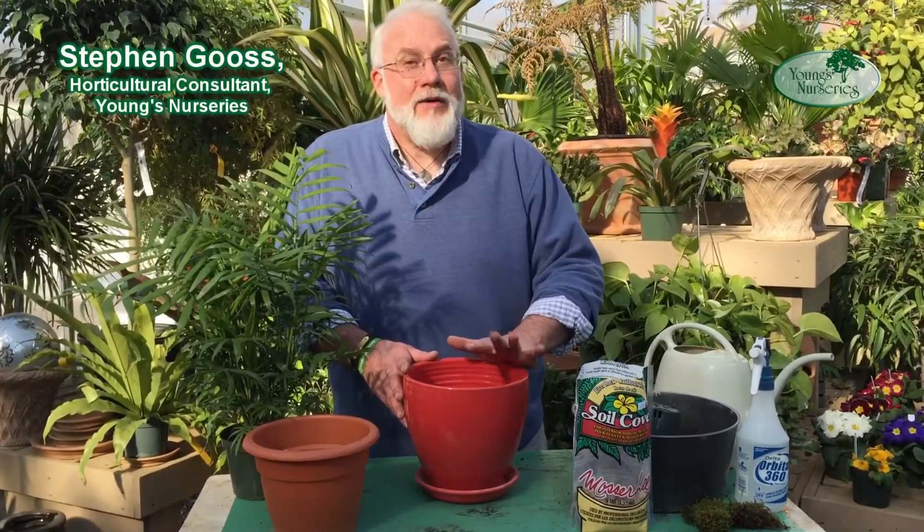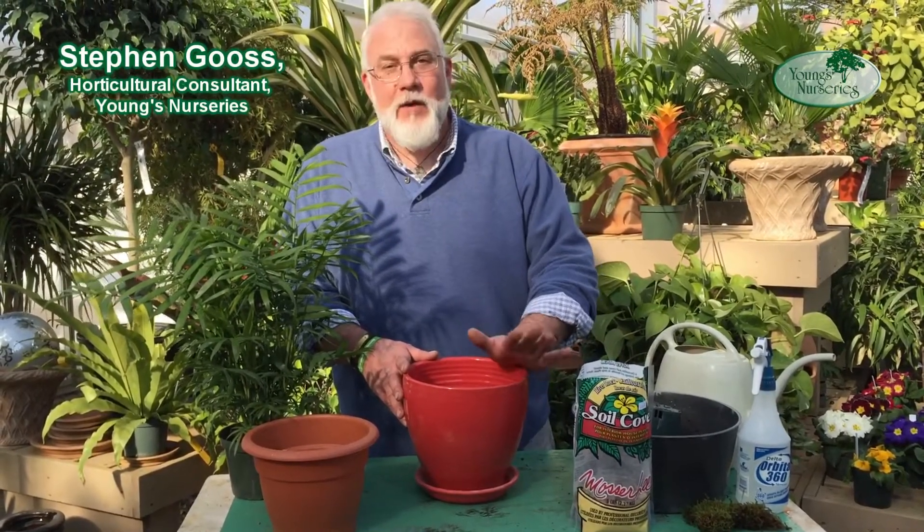Hi, my name is Steve Gose, and in today's demonstration, I want to show how to repot a basic houseplant — repotting 101.